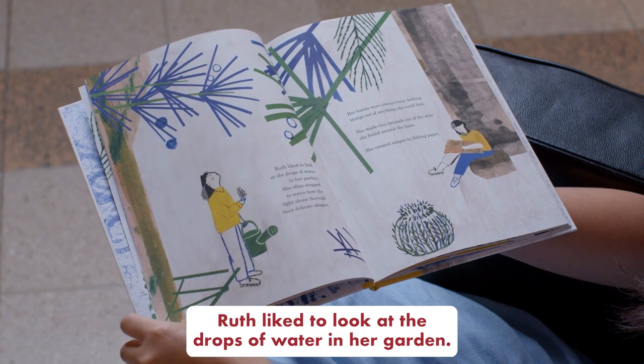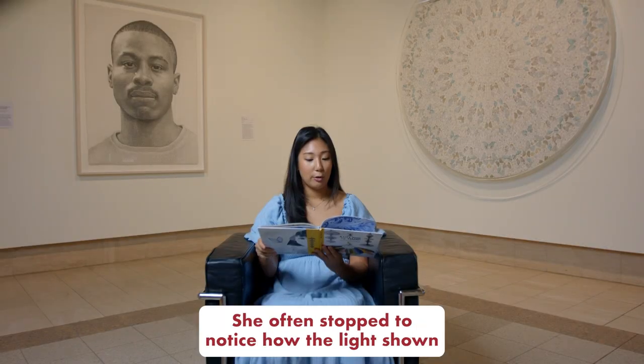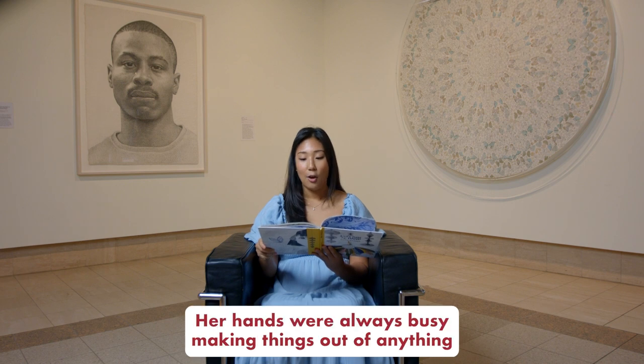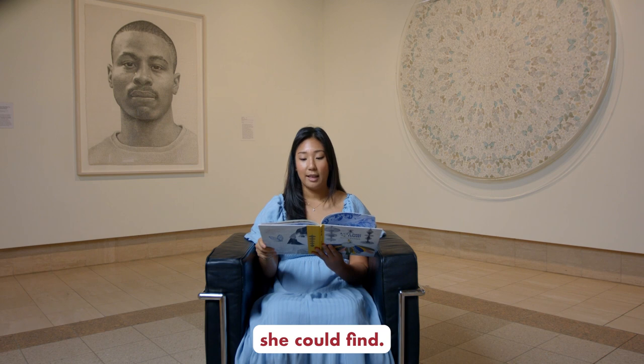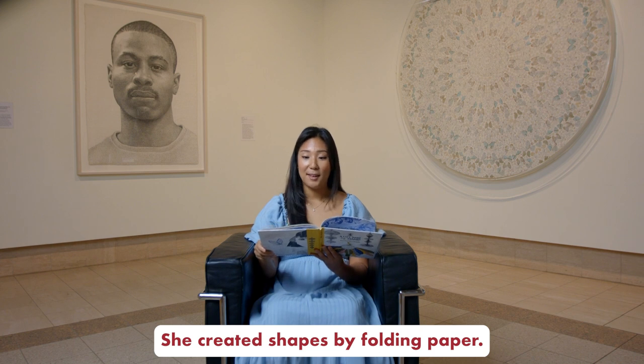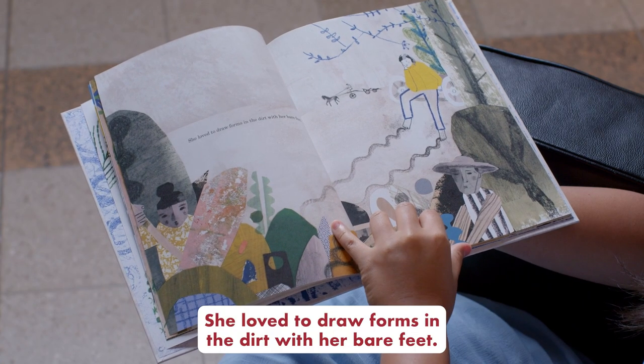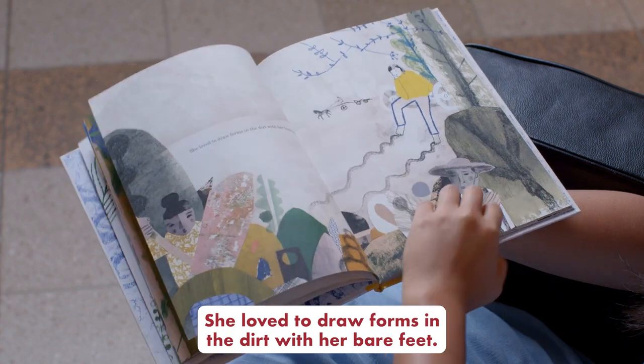Ruth liked to look at the drops of water in her garden. She often stopped to notice how the light shone through their delicate shapes. Her hands were always busy making things out of anything she could find. She made tiny animals out of wire found around the farm, created shapes by folding paper, and loved to draw forms in the dirt with her bare feet.